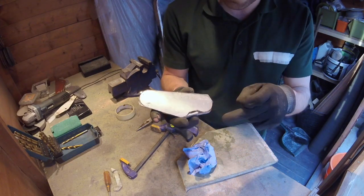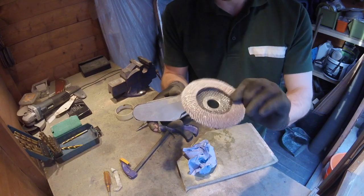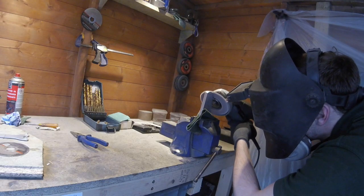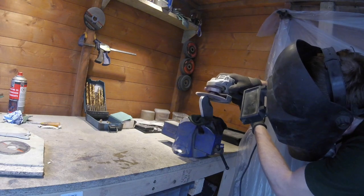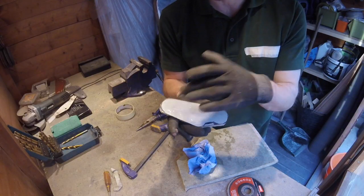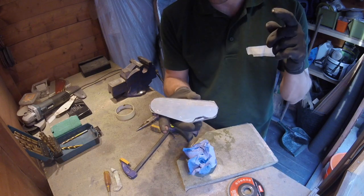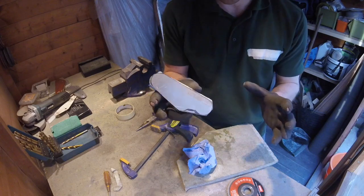I've got my general shape, and all I need to do now is attack it with a 40 grit flat disc - take all these corners off, smoothing it out. Then before I get into the final shaping, I'll drill the holes for the pegs, because if I mess it up at that stage I haven't gone too far with it.